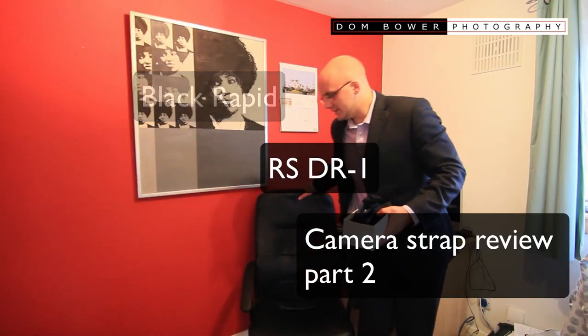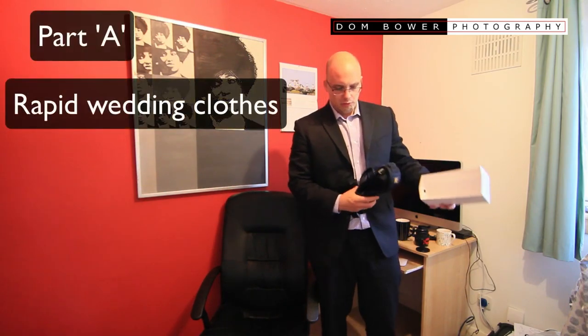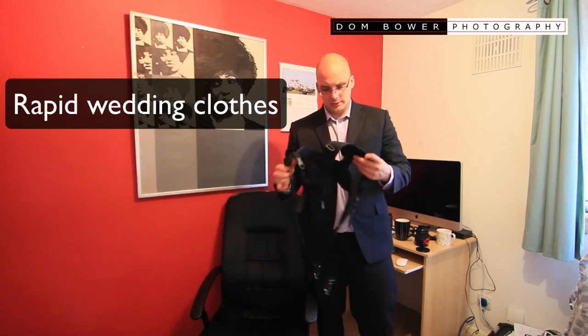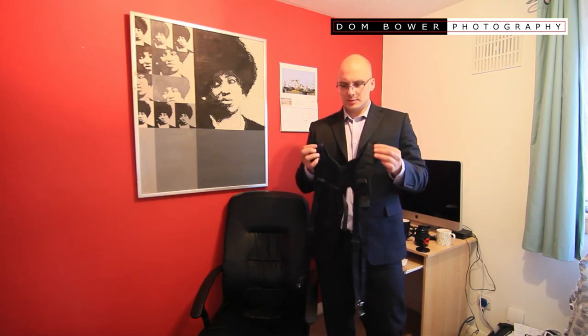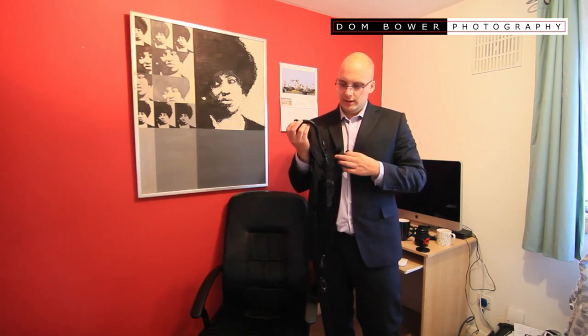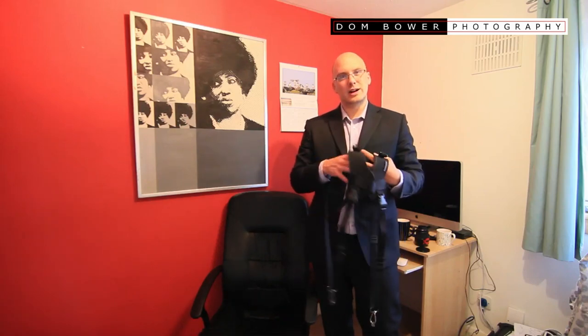Hi everyone. In this video, this is part 2 of the review of the Black Rapid bondage gear — it's called the Black Rapid Double R Strap. This is to see more what it's like whenever it's been worn. There are still a couple of straps which I'm still not 100% sure what they're for; maybe that's for the additional extra straps you can get. I think this Double R can actually be used as a single, but I'll try that later on.